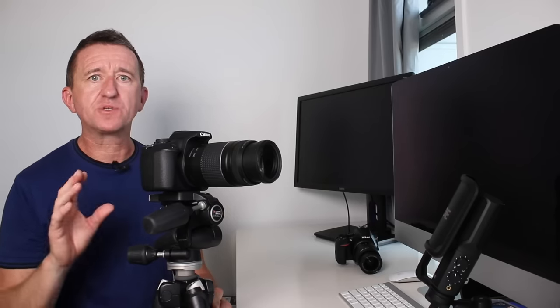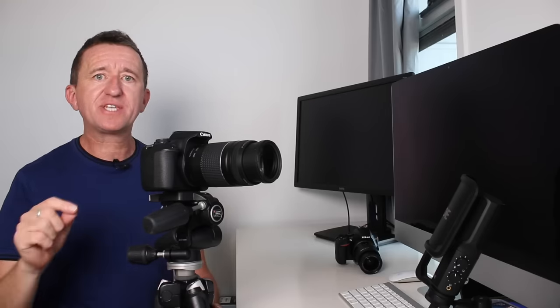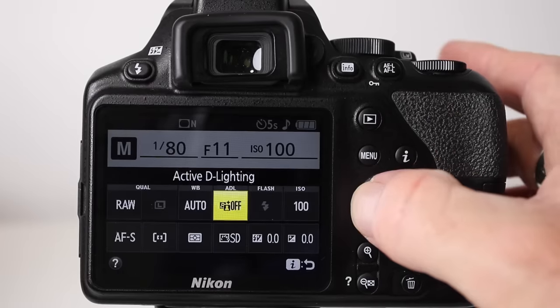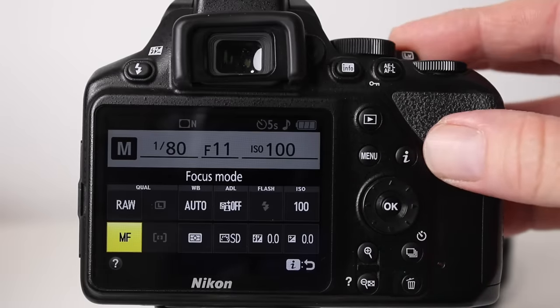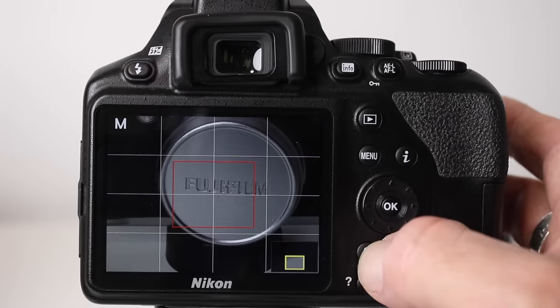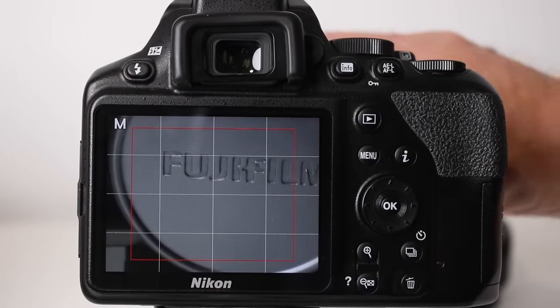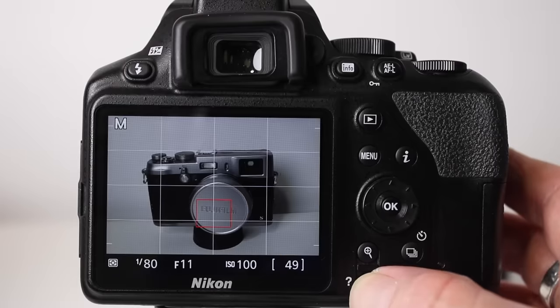I'm also going to show you how to manually adjust the focus. A lot of astrophotographers like the manual method, and for this we use the camera's live view mode, which has a digital zoom feature. On the Nikon, press the I button, choose focus modes, select manual focus to turn off autofocus, then turn on live view. Using the plus button, apply digital zoom, then reach around to the lens and adjust the focus ring — not the zoom. Once it's sharp, press minus to zoom back out and you're ready to shoot.